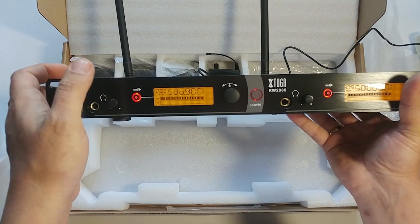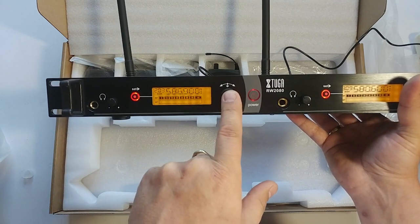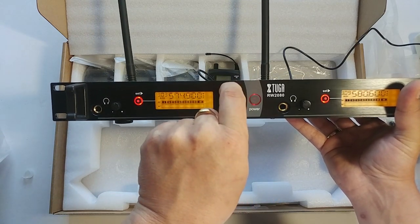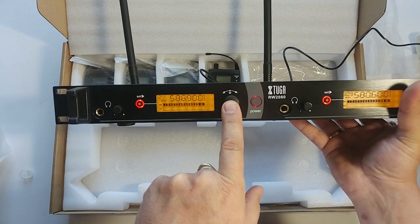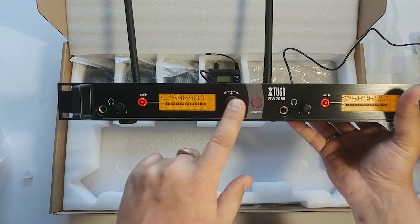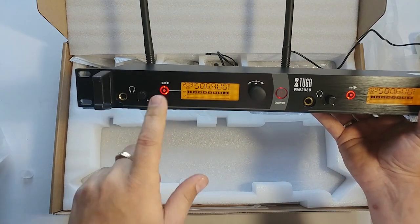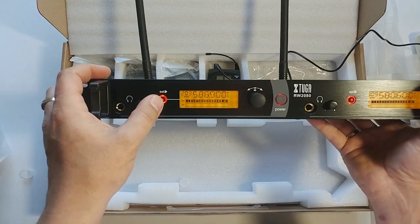Then hit this button two times and that's it. Or you can also press here, change the channel, press again. So this button and the front button have exactly the same function, but this button is cooler because it has a light.